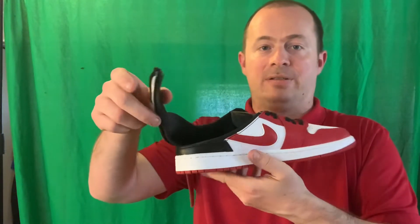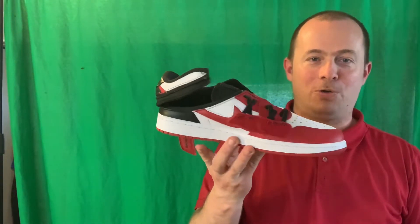It gives you a lot of Velcro, and you can undo the heel part of the shoe like this. In addition to that, there's Velcro up here, so the shoe can open up fully.